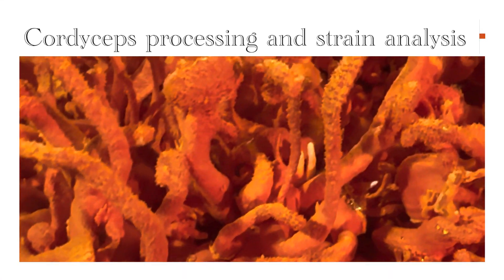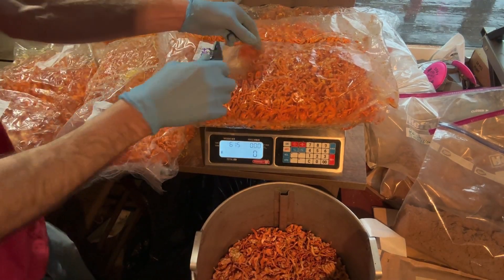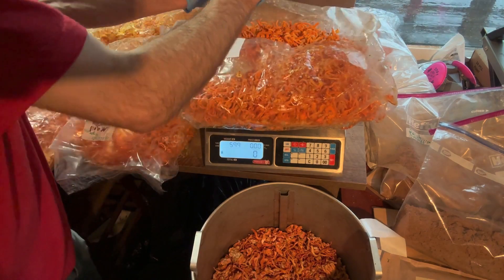What's up everybody, Farmer Ben from Den Hill Farm and Fungi here, and I'm going to be analyzing Cordyceps processing and strains.